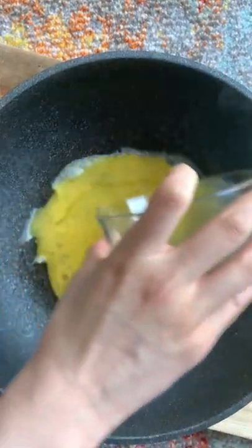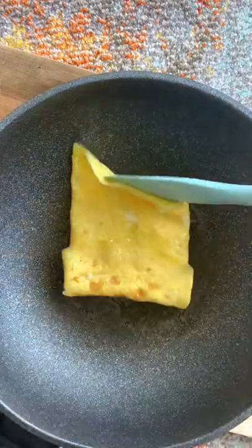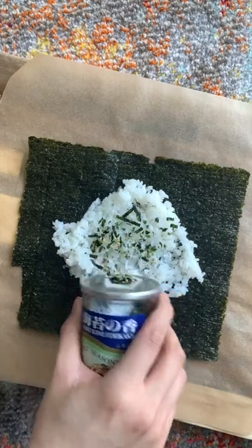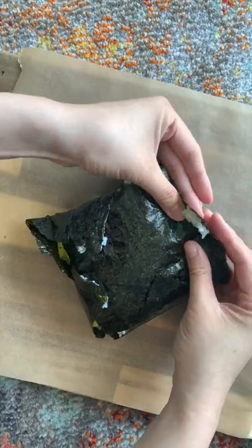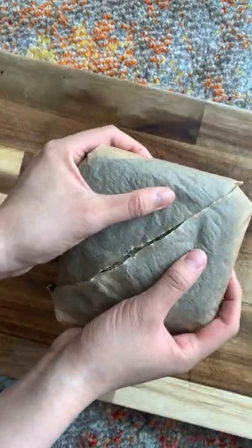This is a tofu onigirazu, which is kind of like an onigiri, but instead of forming it into a ball or triangle, it's flattened and wrapped in nori. Like onigiri, you can pretty much fill it with whatever you like. Today, I was filling egg, glazed tofu, and sliced avocado, which turned out to be an amazing combination.